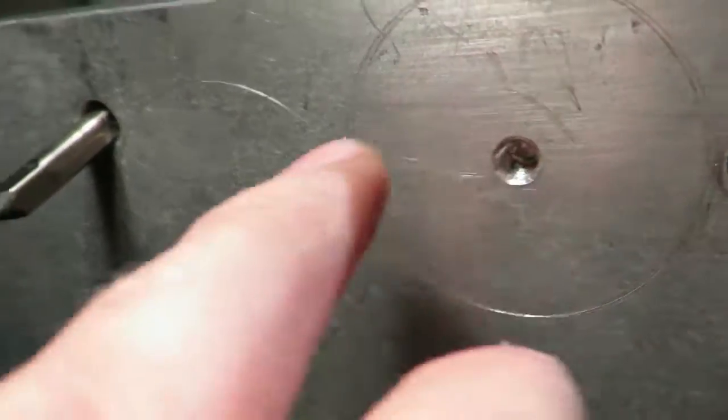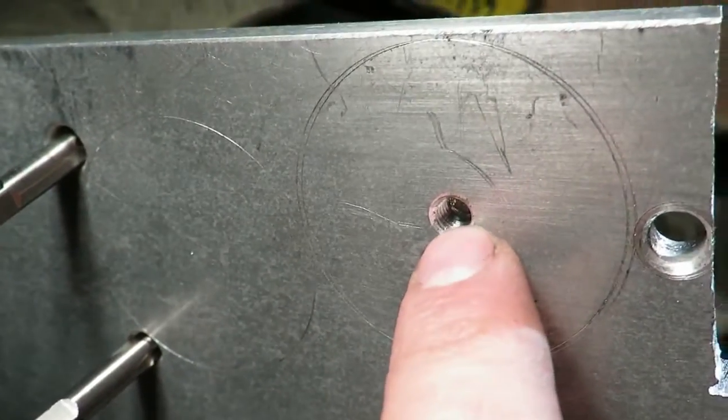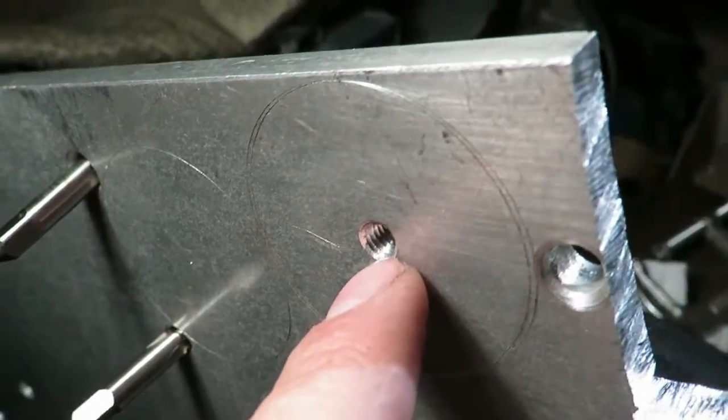I drilled the M6 threaded holes — 5mm first of all — and then flattened off the bottom with an end mill.